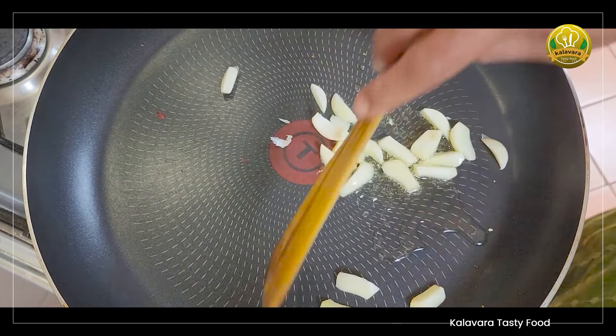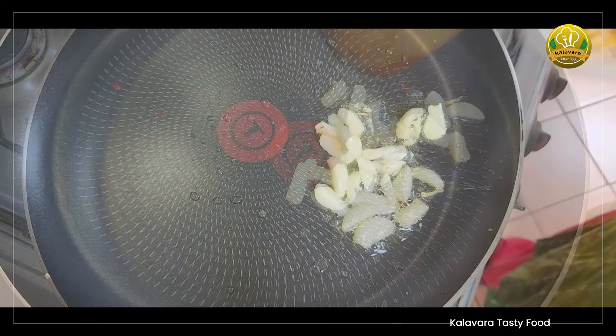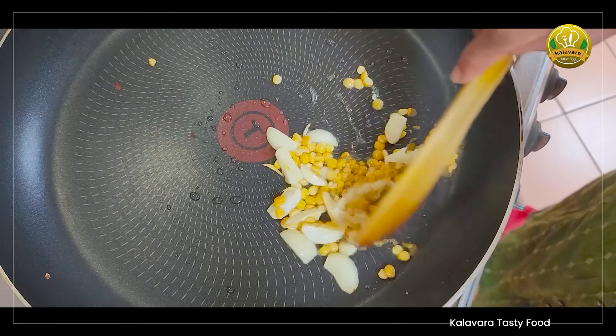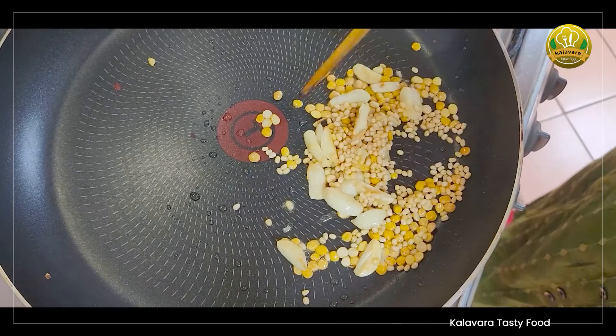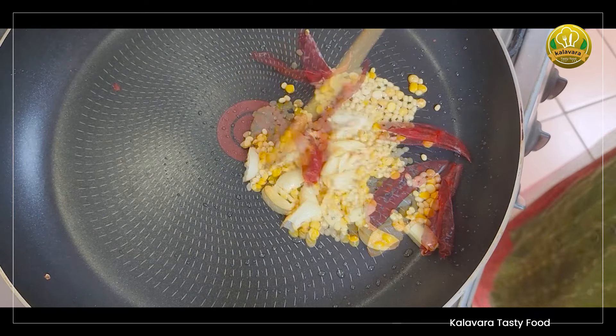I can also add the pork. Now add the pork as well. Add the pork as well.